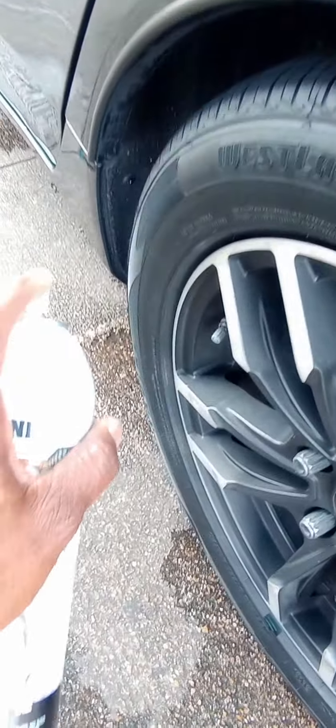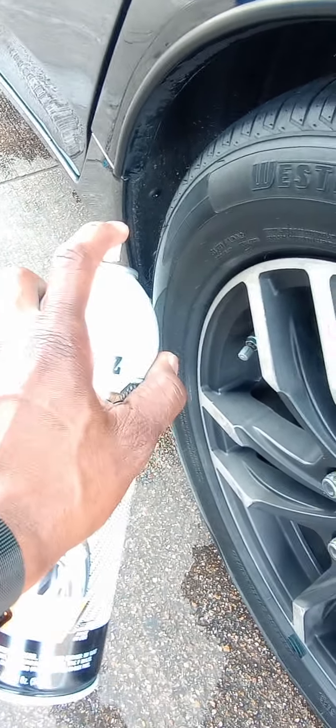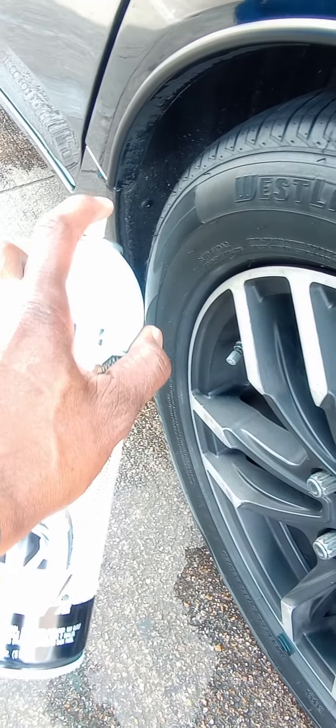Normally I start at the front, but we're going to start at the back this time. This is from Ross — it was $3.99. I didn't expect much, but let's see what happens.